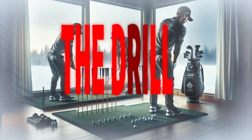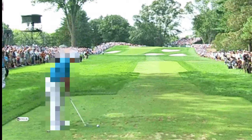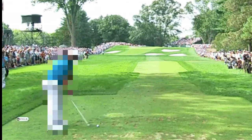The Drill. Take a grip on your club and simply practice your waggle while setting up to the golf ball. Make sure you do this in front of a full-length mirror.